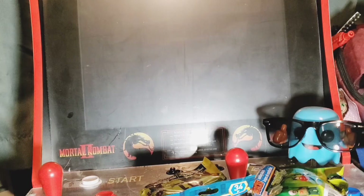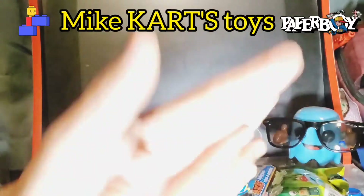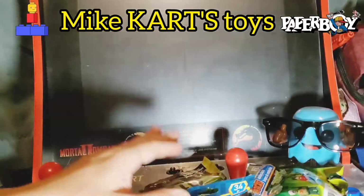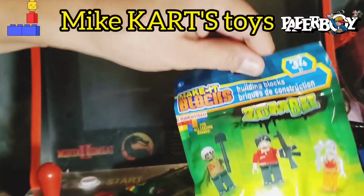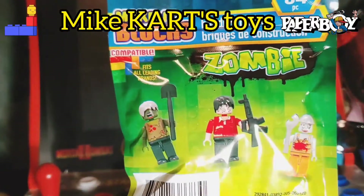All right bros, what's up? Welcome back to Mike Cartz Toys. We're gonna do an un-bagging — I guess not an unboxing, an un-bagging. We got these grab bags right here, and these are the pickups I got from the Dollar Tree a little while ago. This is the Make It Blocks Zombie Edition.